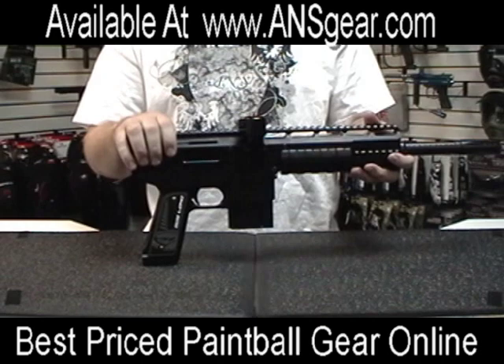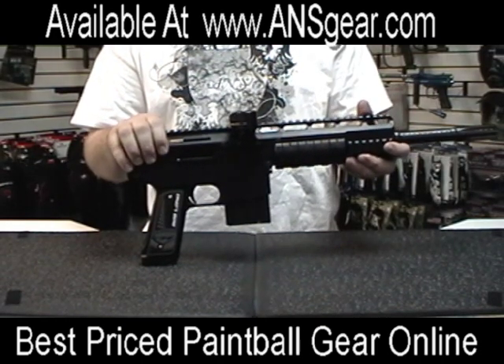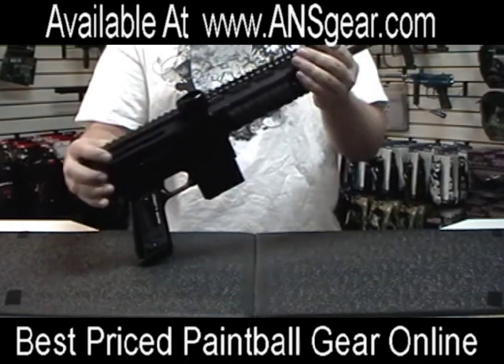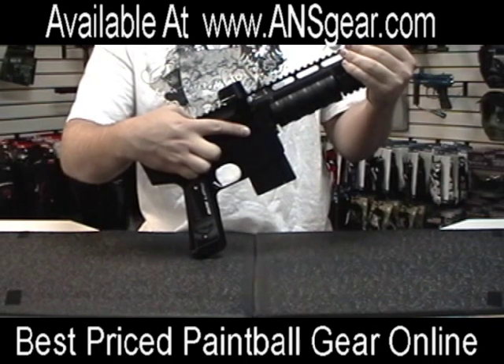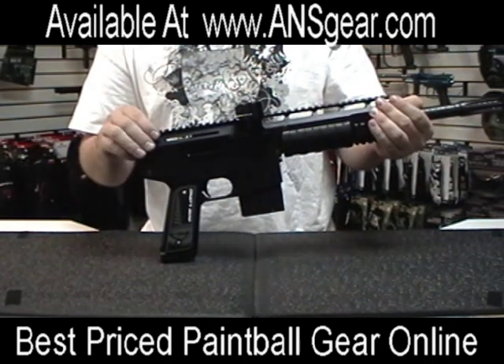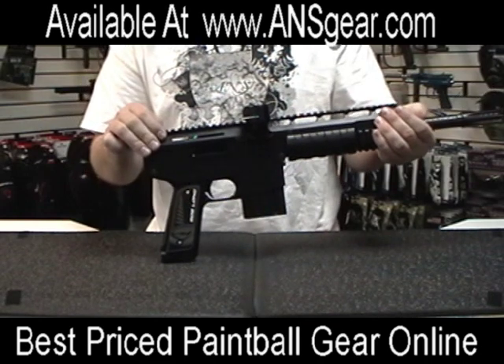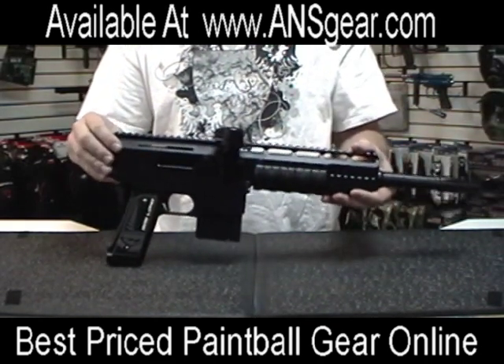This is a compressed air only or nitrogen only gun — it cannot run on CO2. As far as the electronics go, it comes stock with the 4Ci system and the Frenzy 4.0 board, which is capable of 26-plus balls per second. The gun also comes with the 90-day Bob Long warranty.